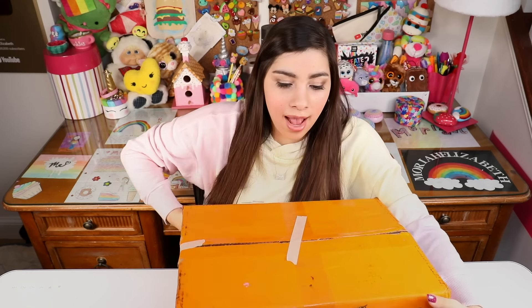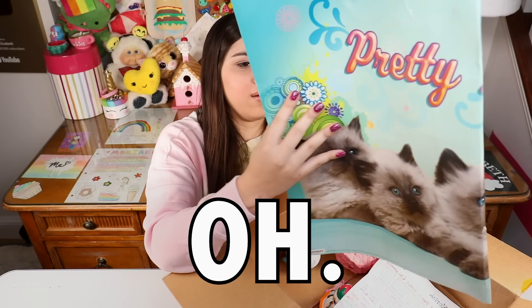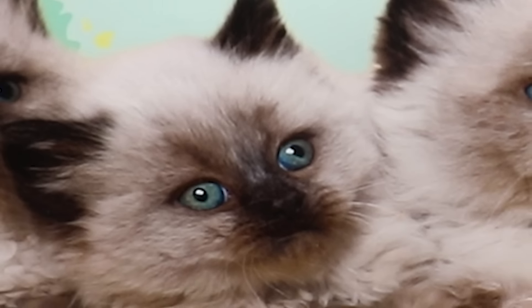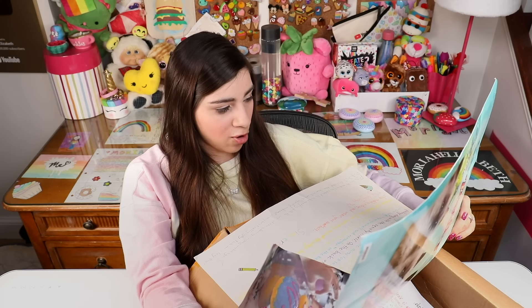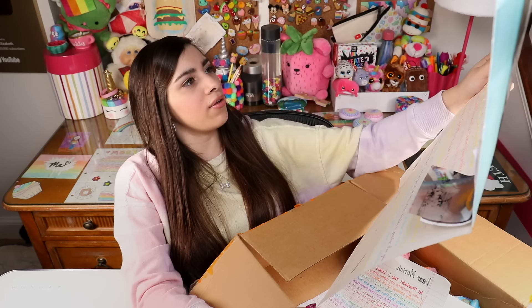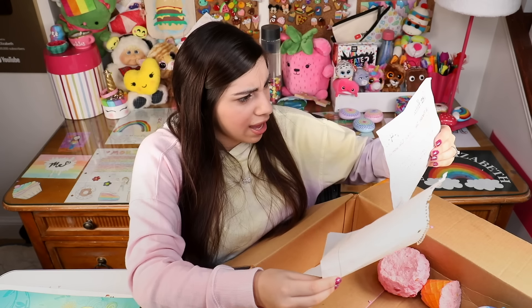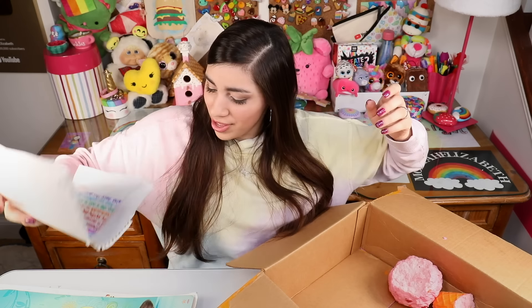We've got some mail to open today. I'm going to start with this big one that has sprinkles painted on it — it appeals to me. Oh my gosh, a giant poster that they turned into a card! Say hi to your husband and Opie for me. She sent me pictures of squishies that she decorated — those are really good! This one is from Kaylee, and then we have Yashvi and Adriana. Thank you, wonderful letters — I appreciate that.